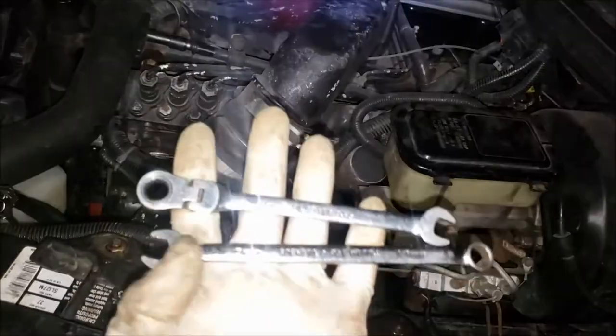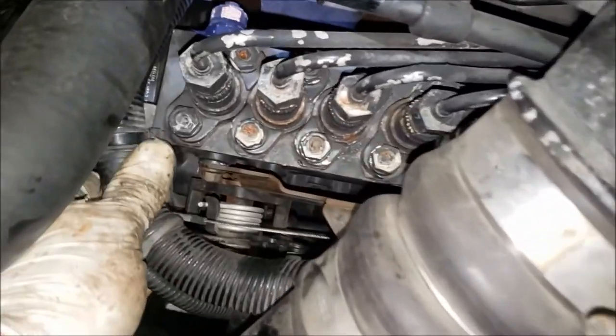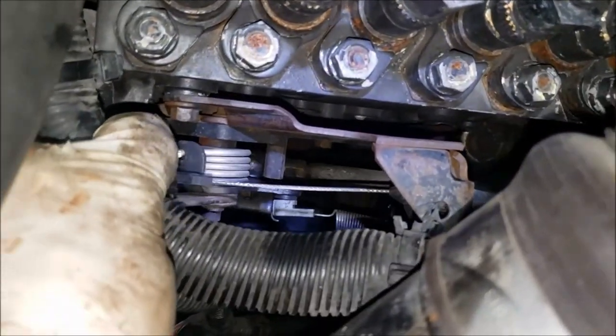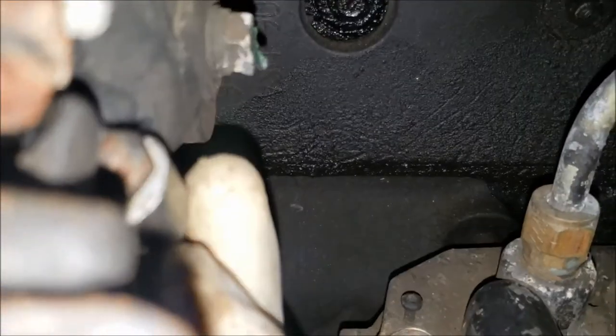So after shutting the engine off, the preferred tools are going to be two 10mm wrenches. At first glance you might think it's on the front of your pump up here where the throttle cable is, but if you follow that lever on the bottom there to the back, it's on the backside here. And where it attaches to on this arm, if you look just behind that, that is it located right there.